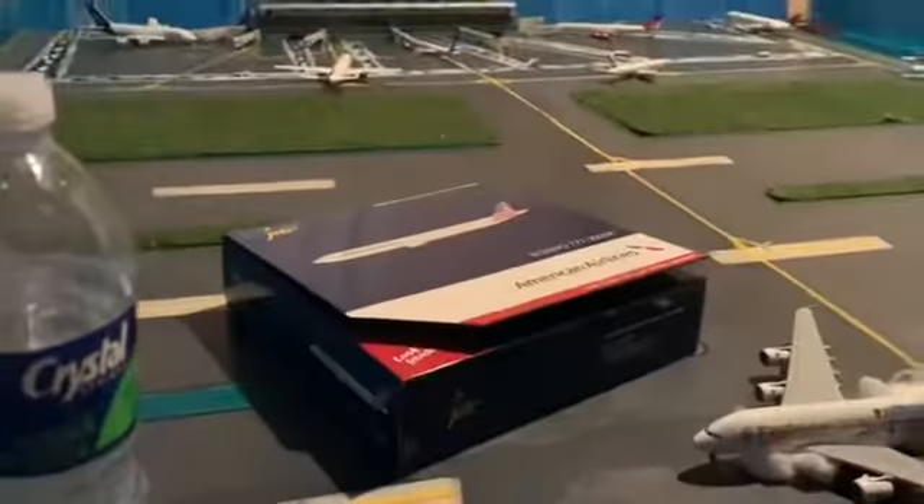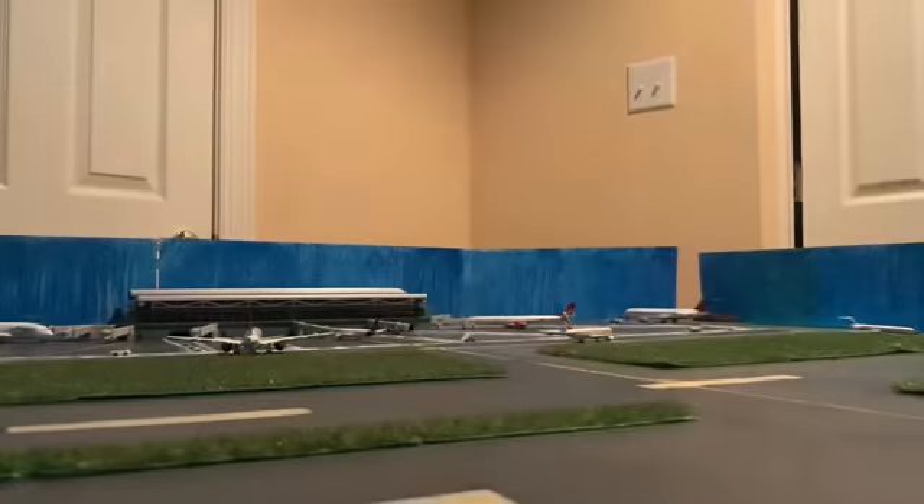We've got the airplane right here. I'll just open up this box — it's a 1:400 scale. Super, super nice. I never get this excited with some of these, but here it is.